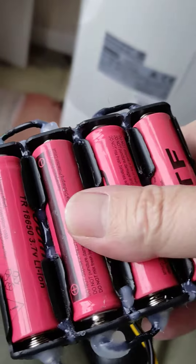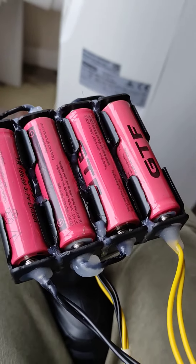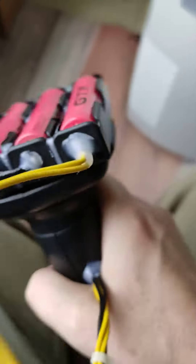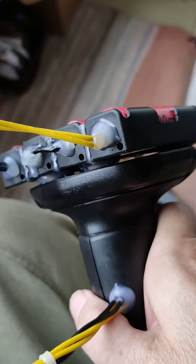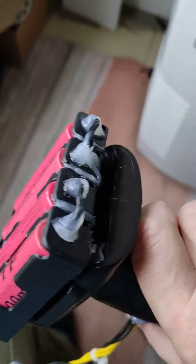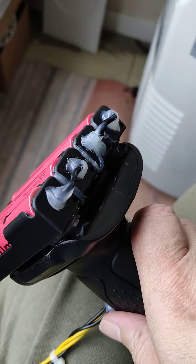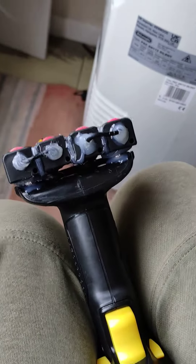I just plonked it on there, and with the weight of it, it worked. Another tip: when doing the hot glue, I put hot glue at the end of the wires to give a bit of insulation and stability. It takes up to a minute and a half for the hot glue to set.